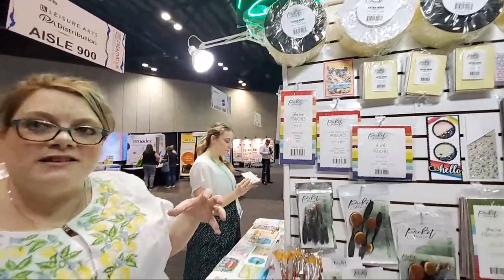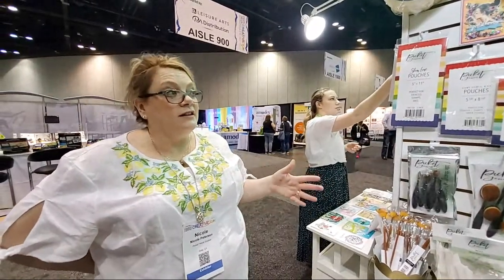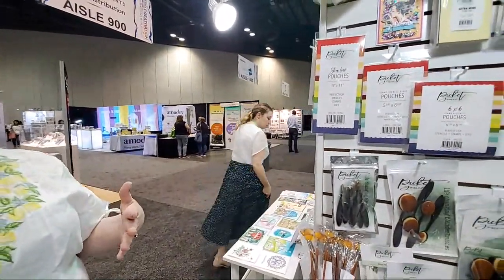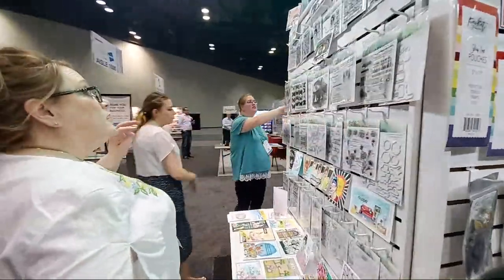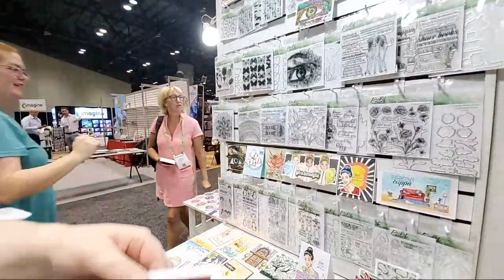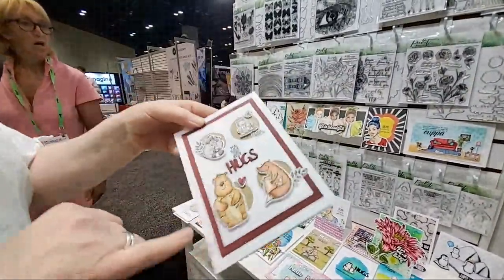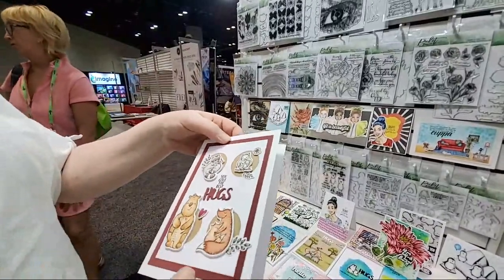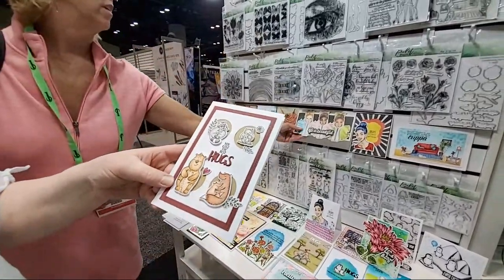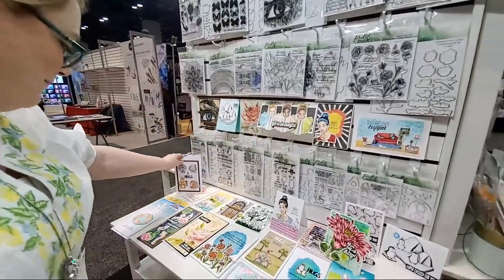If you forget to stamp your sentiment, you can use this nice hard piece of foam in your MISTI to stamp your sentiment — that's happened many times to me and my design team. Also, it's very easy to die-cut. If you look at these little critters, you can see they're perfectly die-cut. The foam die-cuts beautifully. You can die-cut it without worrying about gaps in the middle that cause warping.